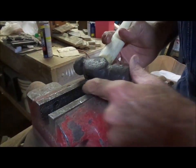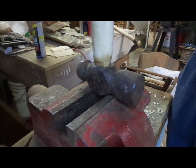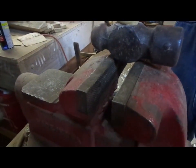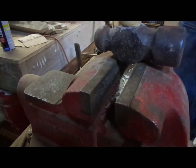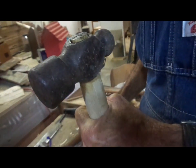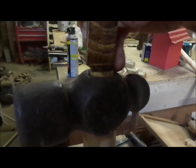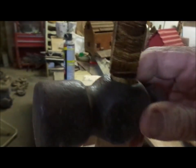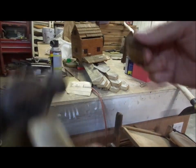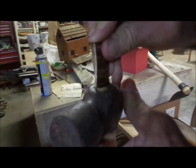I adjust my vise to where the hammer handle will come through and not hurt it. I want to make sure I get it in there good and tight — which is what we've got. I'll take my wedge and make sure that I've got it where it needs to be. I think I need to trim just a little bit more off the wedge because it's going to be a little bit tight. Okay, we're going to stick our wedge up here.